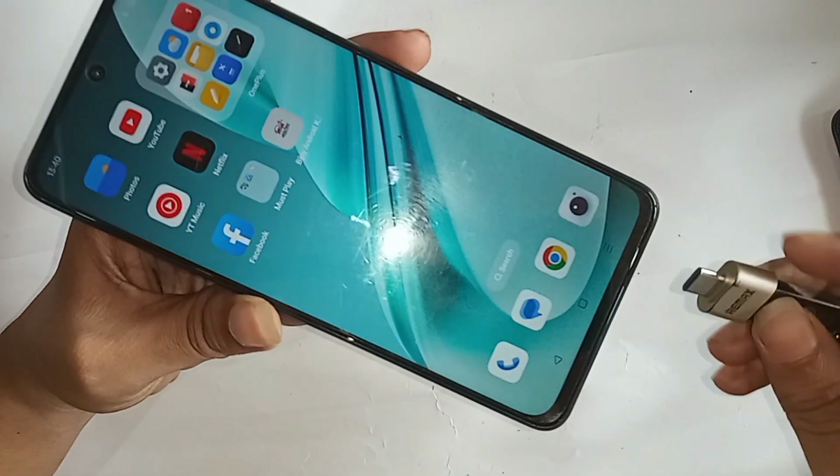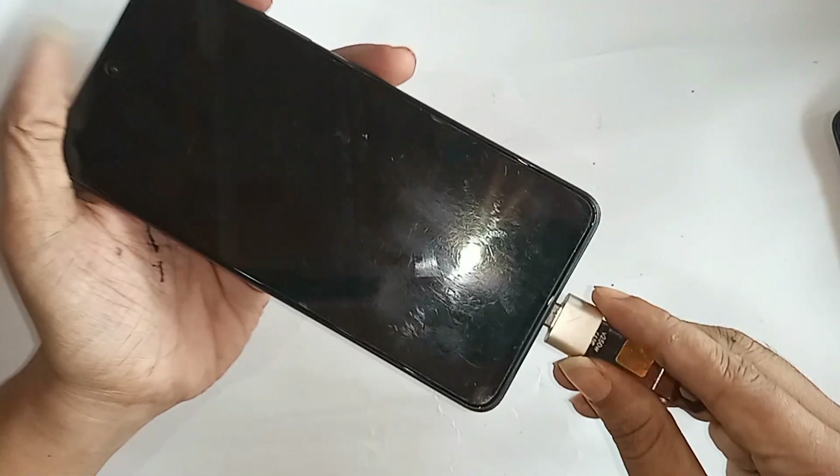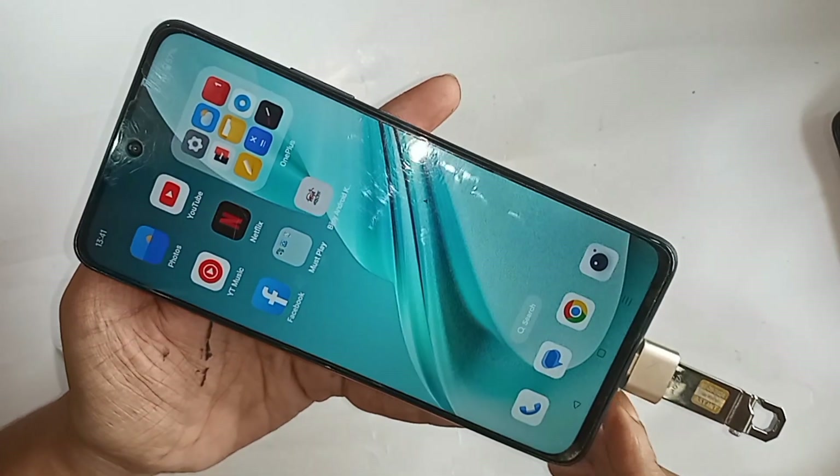After putting the OTG on your phone, wait a few seconds. But here you can see my phone OTG is not working. Today I'll show you how to solve this OTG not working problem.